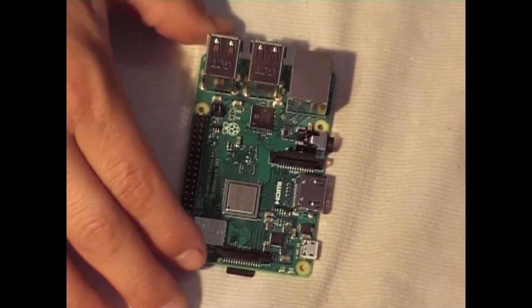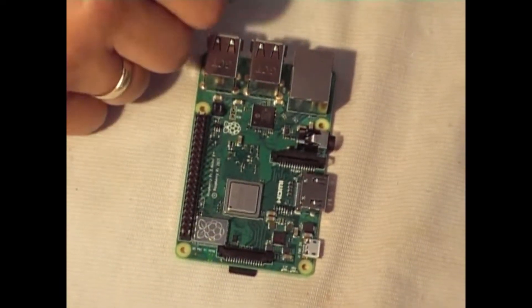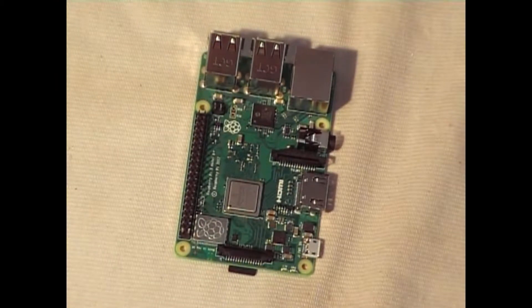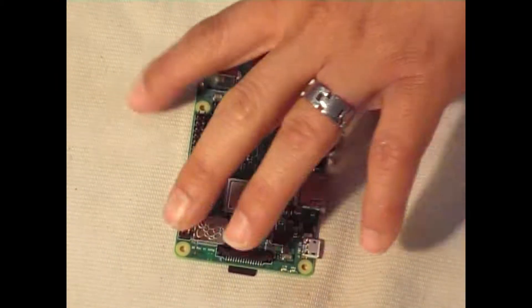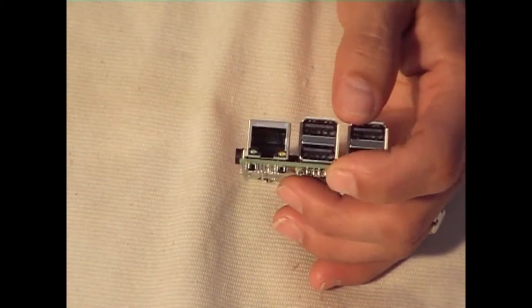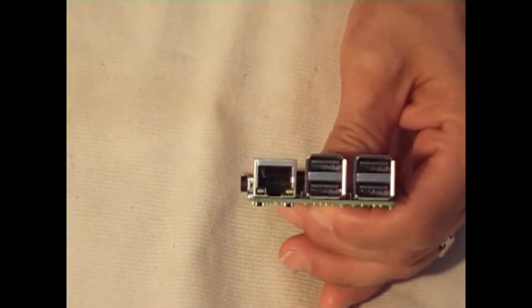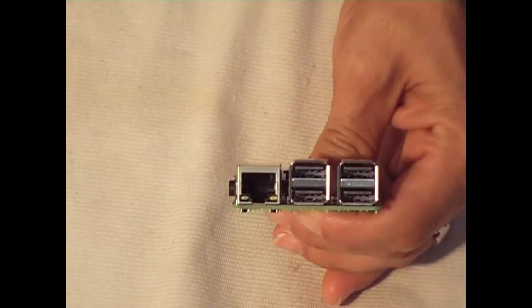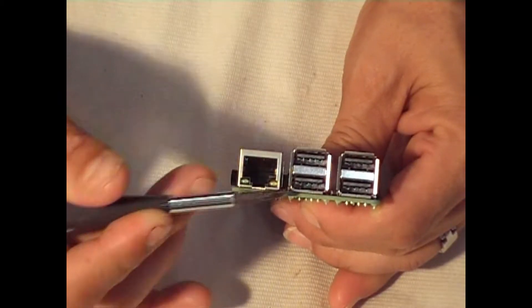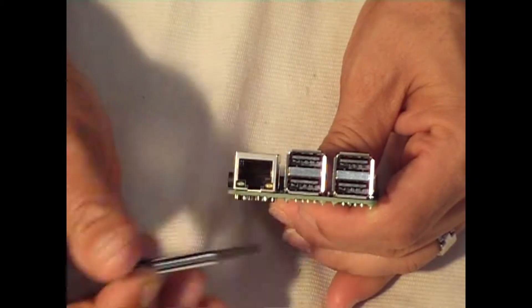Its Wi-Fi is 2.4 GHz and 5 GHz. It also has an internet speed of 300MB. If you notice right there, it has the Ethernet port, plus 4 USB ports. Port 1, port 2, port 3, port 4.